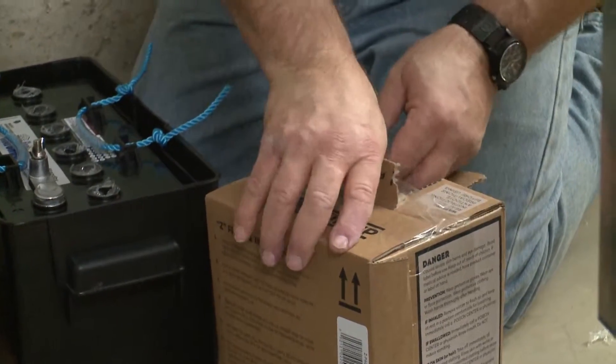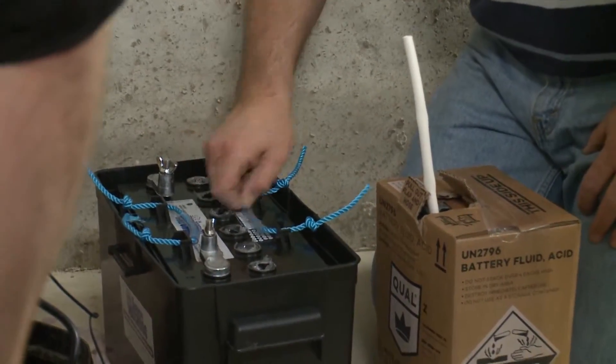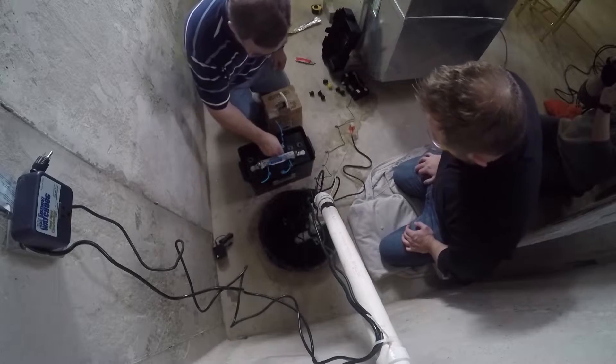Open up the bag of battery acid — don't use a knife. We're going to fill each of these cells on the battery. We want to fill them until the top of the rods, or fins, you can see inside there. Make them as even as possible, otherwise the battery won't work as efficiently as it should.